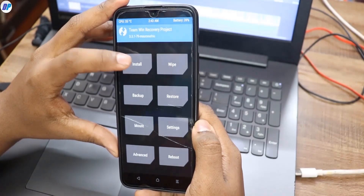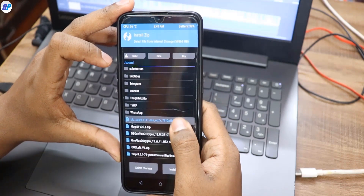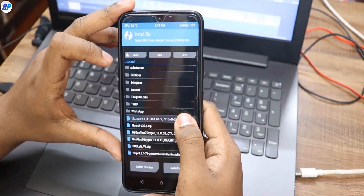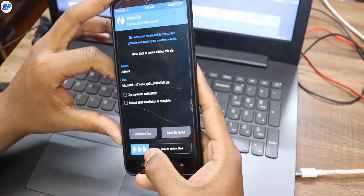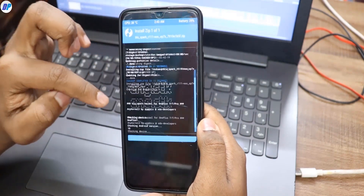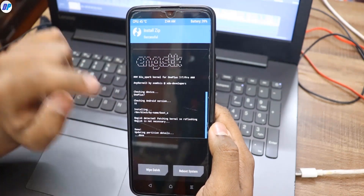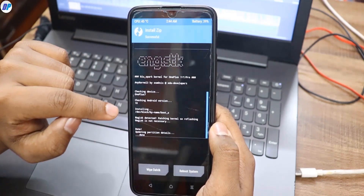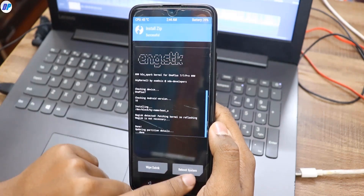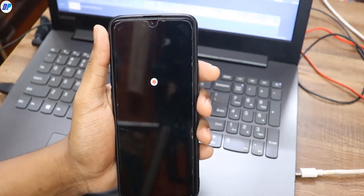Now let's install the custom kernel. Go to Install in TWRP, then find your Blue Spark kernel zip file. Select that file and swipe the button left to right to install the custom kernel. Once it's installed, simply click Reboot System and your device will reboot. Note that the first reboot after installing the kernel may take up to five minutes, so wait until your device restarts successfully.